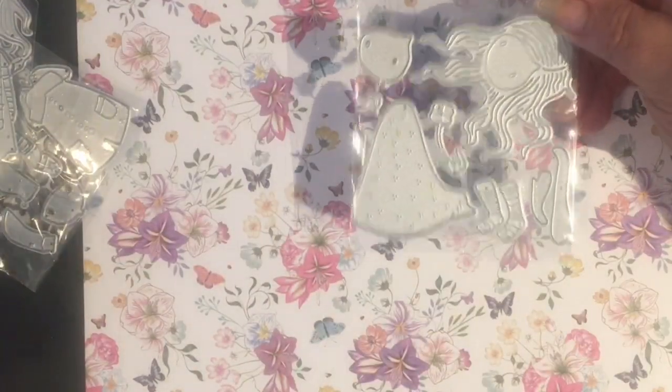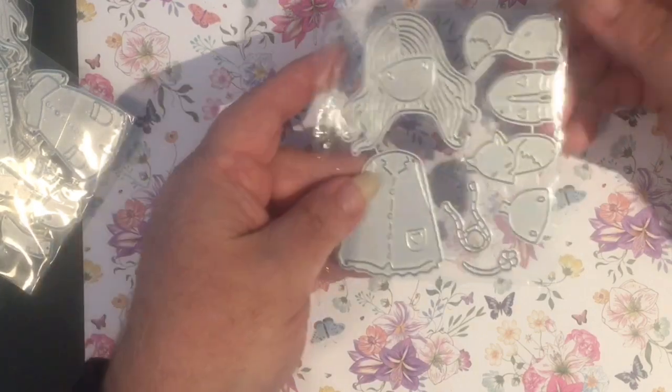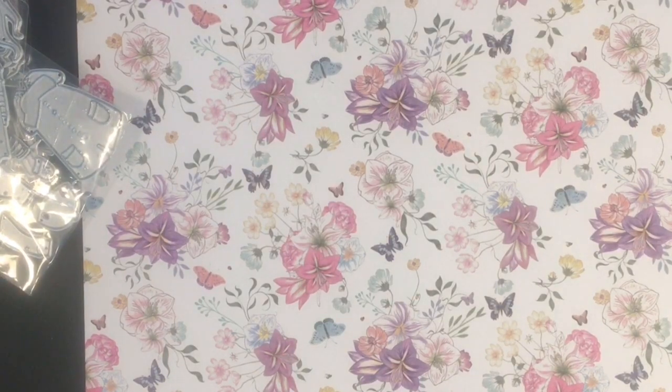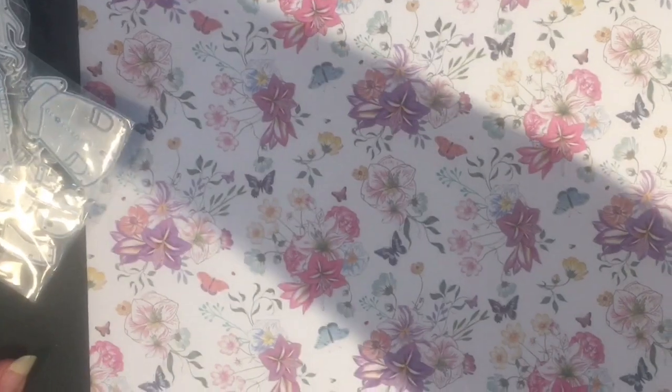Once I've put these all together, I will come back with an update video to show you what they all look like. If you like my video, click the like button, and if you would, subscribe. Thank you very much and have a good day.